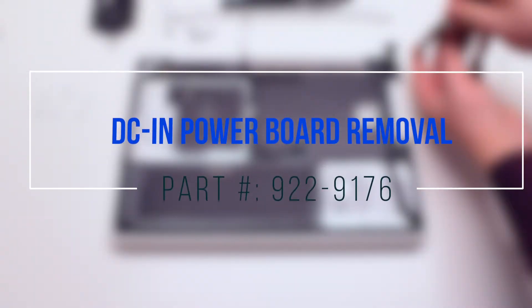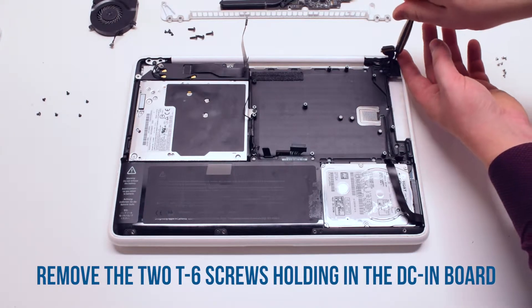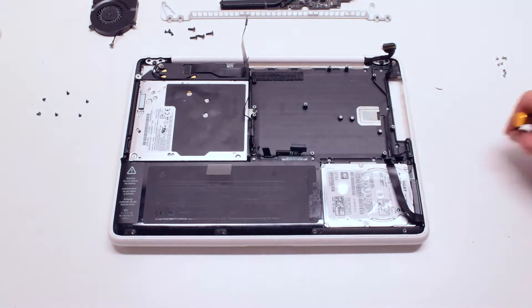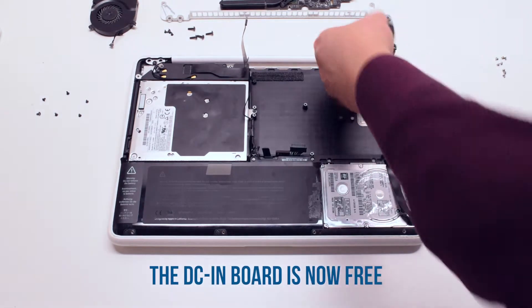DCN power board removal. Begin by removing the two T6 screws holding the board in place. Now lift up the board — it is now free.